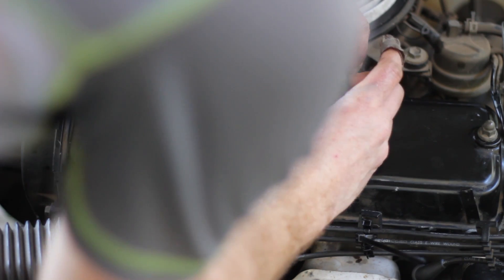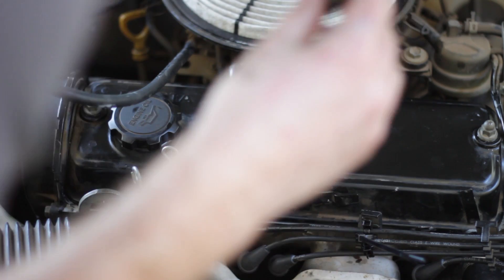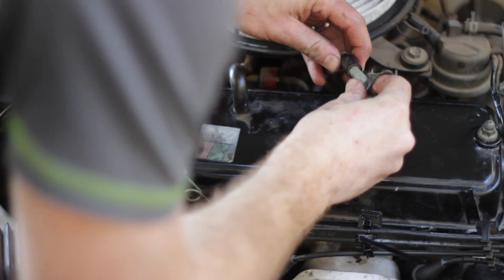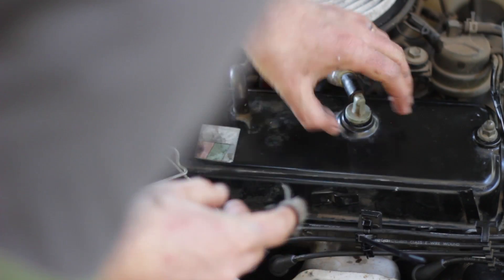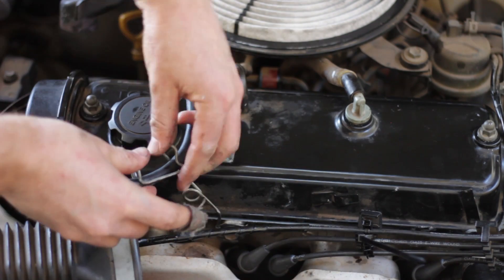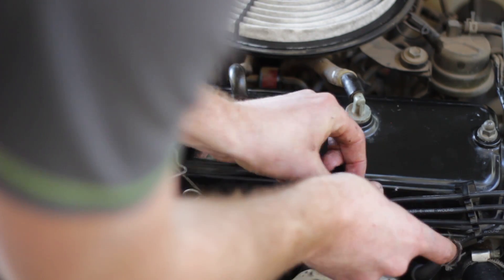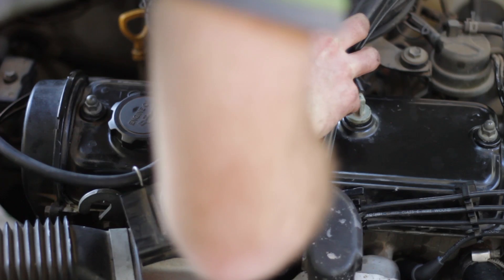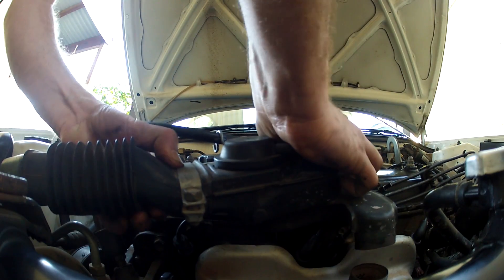While we're at it, shake the PCV valve — you should hear a little rattle inside. If it's quiet, then it's probably clogged. Reattach everything you removed and replace the air cleaner cover.